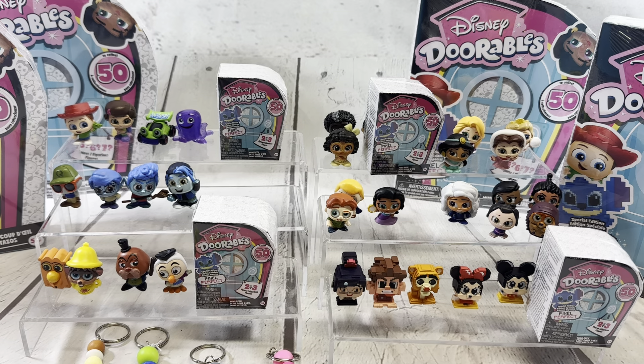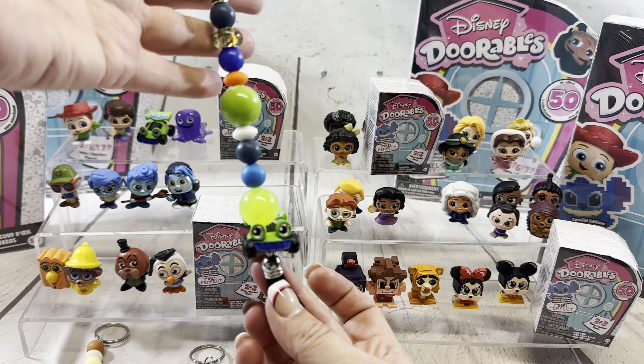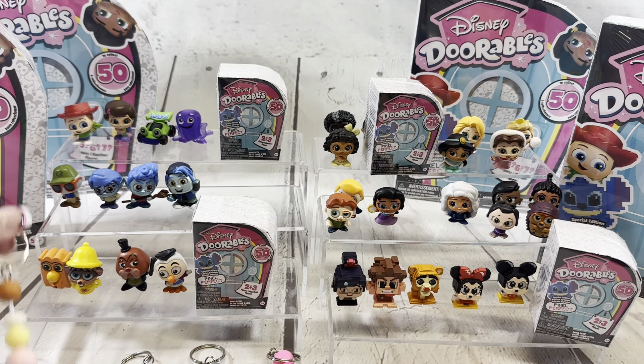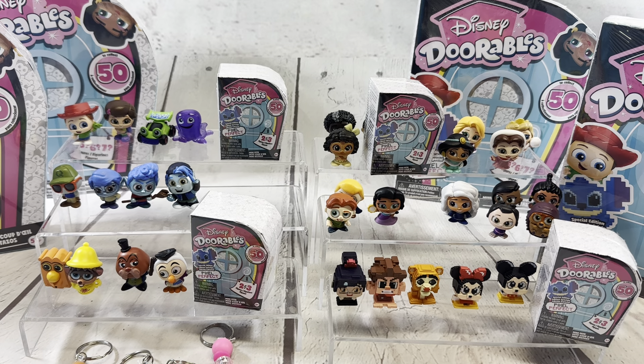I ran to Target today and was able to not only find the multi-peek, which we have opened a couple of, they actually finally had the mini-peeks in stock too. So we're going to try our look at that. As always, I will put in the description where you can go to find the things that we craft with, because we have even started turning the Adorables into a new style of keychain. We got RC, Dormouse, Pixel Tigger, and Winter Bell, but we have so many more than that.